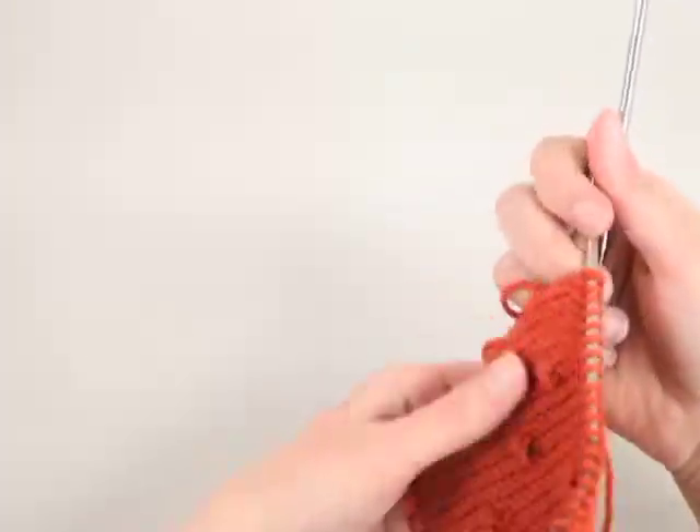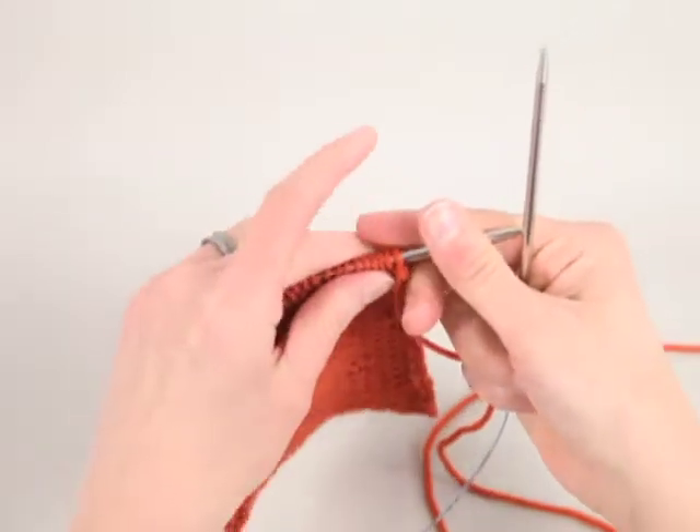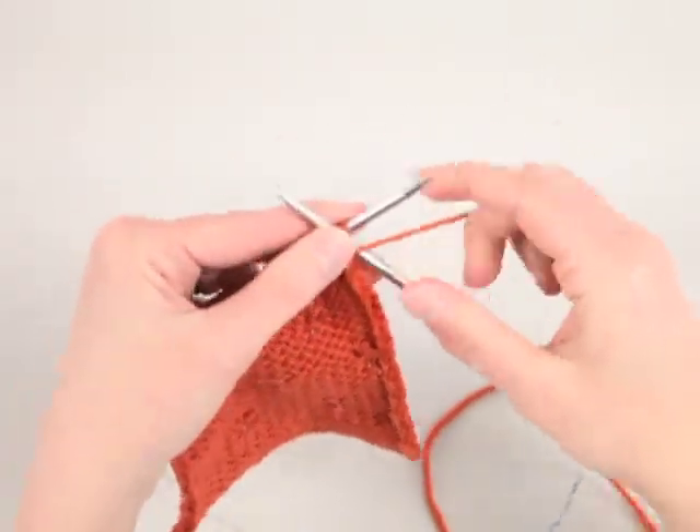The popcorn stitch begins on a wrong side row — in this case, the purl side. You're going to purl to right before where you want the popcorn stitch to be.